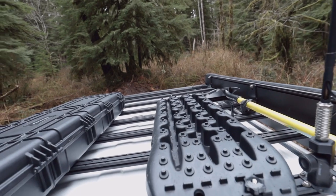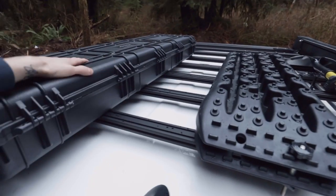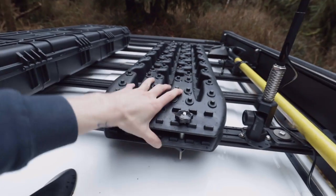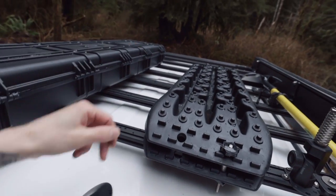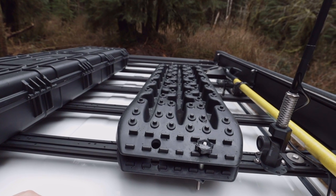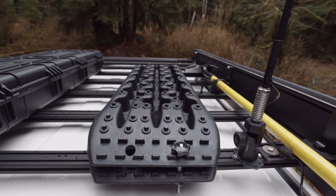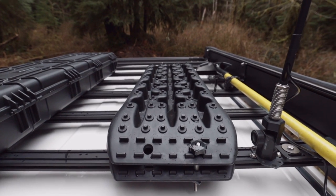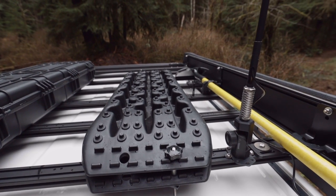The only thing I might change is either getting rid of this case and getting a much bigger one so I can keep my chainsaw in here year-round, or figure out how to stack this and get another bigger one. I don't want the chainsaw inside — it's got gas in it and it leaks bar oil all the time. I don't want to breathe that stuff in every day. I want to get it up here on the roof, but I've got to make sure it's locked in and not exposed to the weather since it'll be up there 24/7.